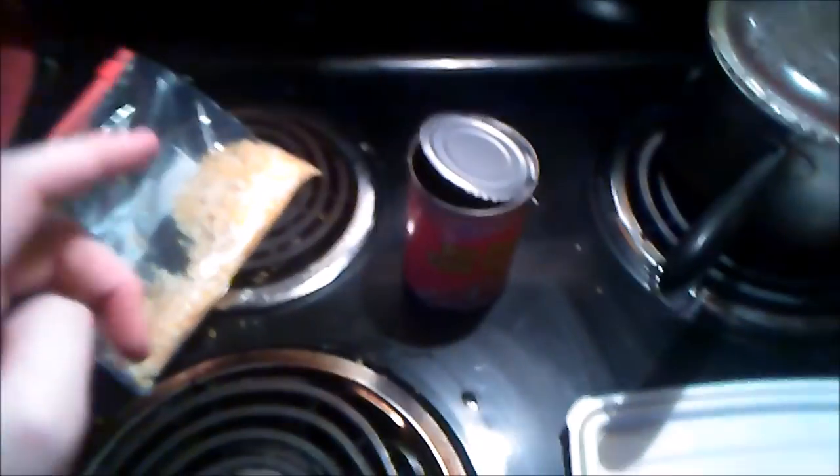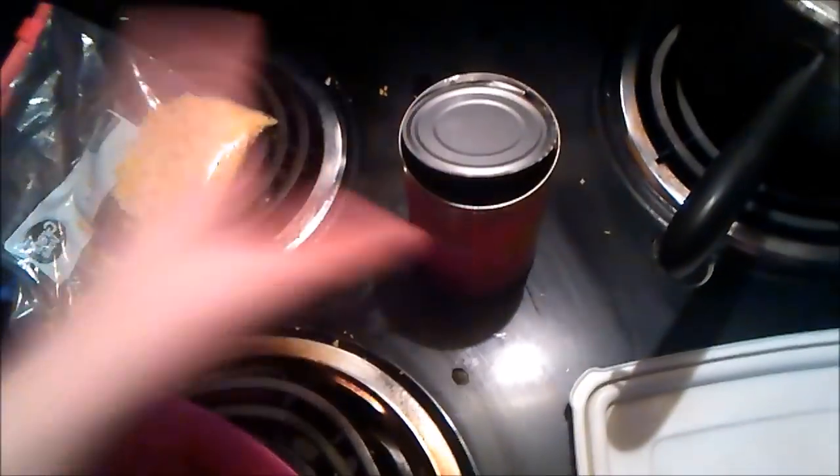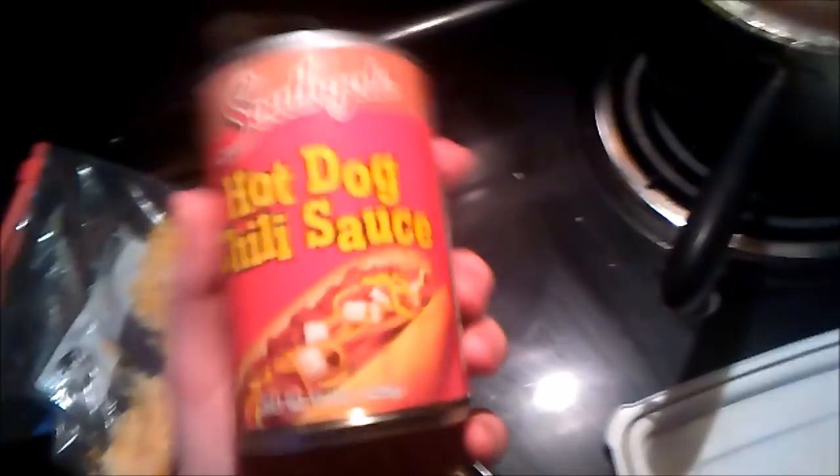Oh shit, that's open — hold on, I gotta clean that up. Okay, that's clean, we're good. Now, aside from the cheese and hot dogs, you're also going to need some chili. I like to use the chili from Dollar General, although when it all comes down to it, it really doesn't matter what you use. It's all good, but I just like this the best — it's called hot dog chili sauce for a reason.